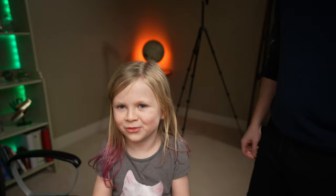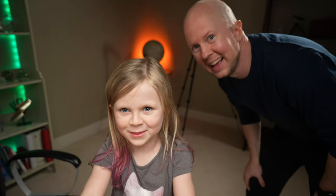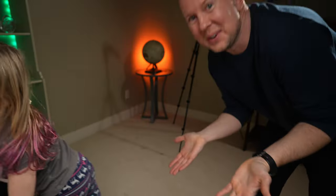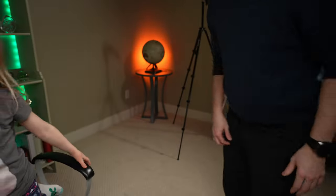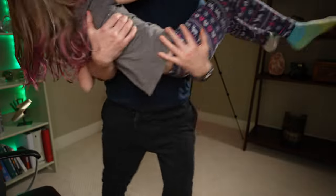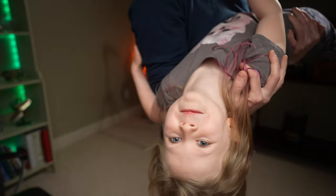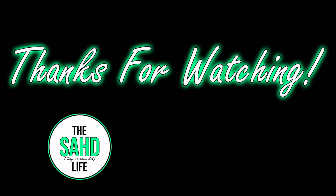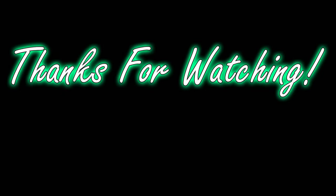Thanks for watching the sub-studio. Don't forget to subscribe. Subscribe 9,000 times. Thanks everyone, and we'll see you next time.